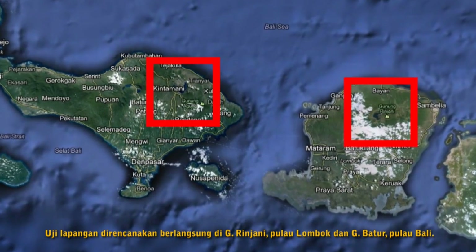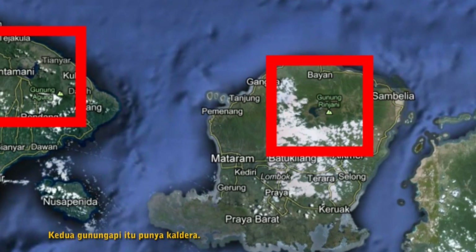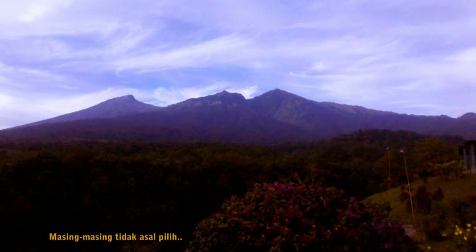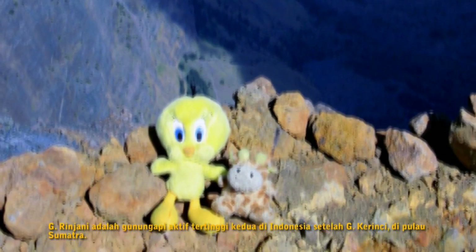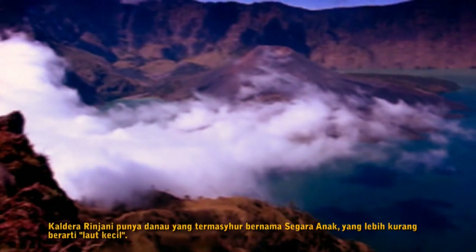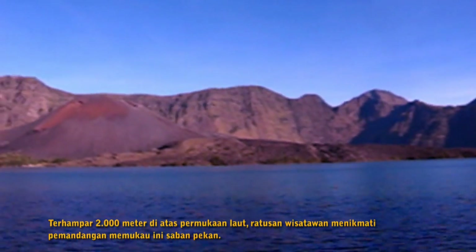The field test is planned to run in Mount Rinjani, Lombok Island, and Mount Batur, Bali Island. Both volcanoes are members of the notorious Ring of Fire. Each mountain has a caldera with a beautiful lake. Mount Rinjani is the second highest active volcano in Indonesia, after Mount Kerinci on the island of Sumatra. Rinjani's caldera has a famous volcanic lake called Segara Anak, which means 'little sea.' Lying 2,000 meters above sea level, it is one of the most amazing calderas in the world, enjoyed by hundreds of tourists each week.